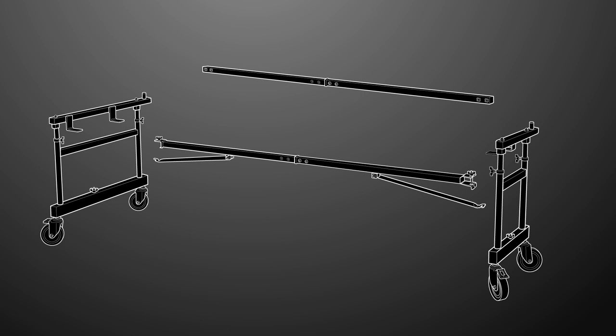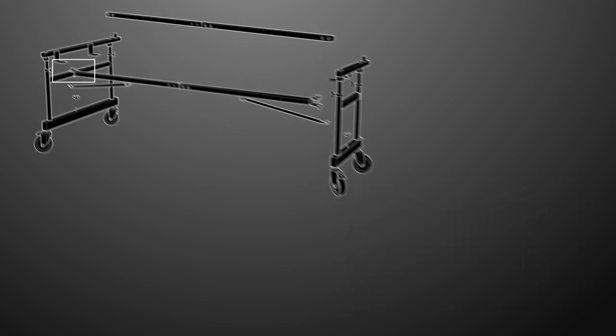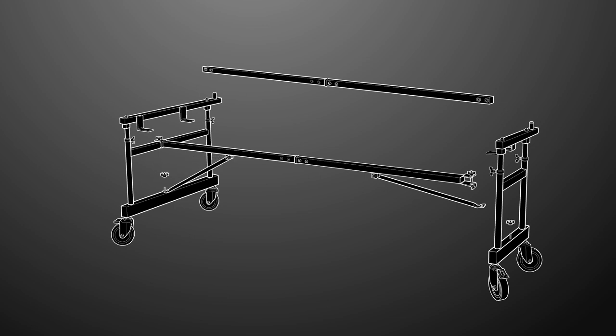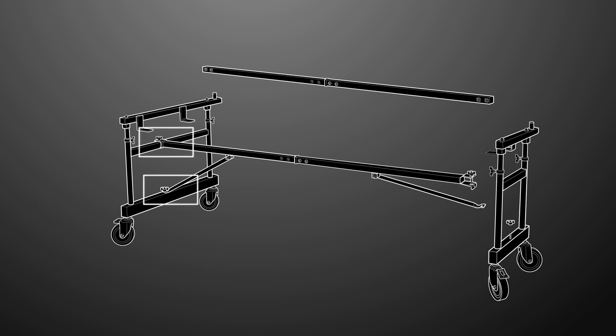Locate both frame assemblies and loosen the wing nuts located at the bottom of each of them. Attach the middle crossbar to the middle section of the low-end frame assembly by loosening the crossbar wing nut and attaching it to the center rail. With the crossbar clamp on the center rail, tighten the wing nut just enough to hold it in place. Align the crossbar support arm with the wing nut on the base of the low-end frame, then slide the support arm under the washers and tighten the wing nut. With the crossbar and support arm in place, tighten the clamp and wing nut to secure the low-end assembly.